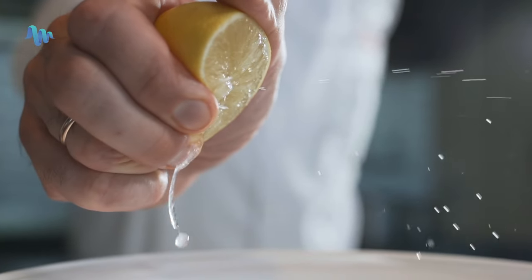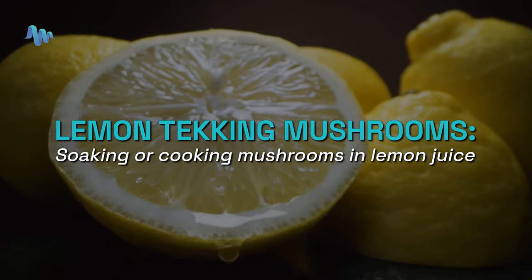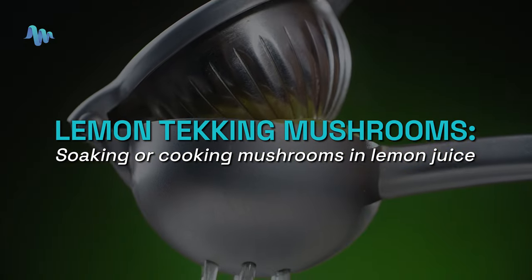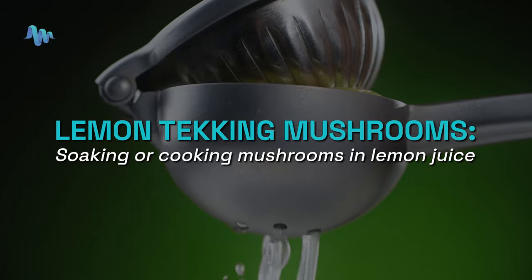The not-so-secret ingredient in lemon tekking is lemon juice. "Tek" or "teching" is underground jargon for the process or the recipe, so lemon tekking mushrooms is basically soaking or cooking your mushrooms in lemon juice.